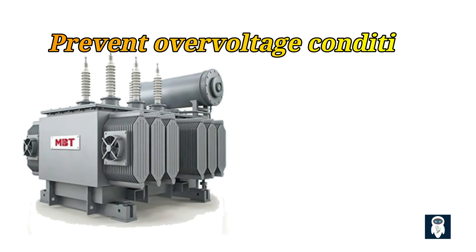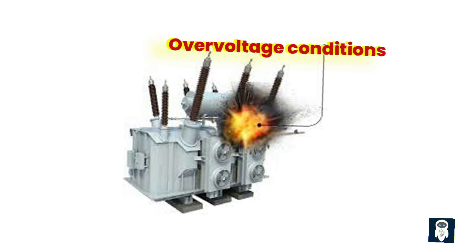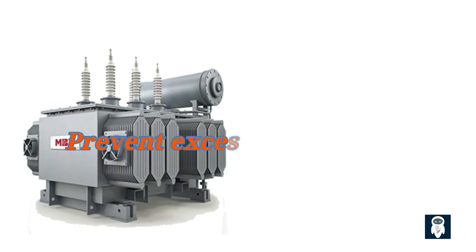Firstly, offloading a transformer helps prevent over-voltage conditions. When a transformer is loaded, it operates at a specific voltage level designed to handle the connected load. However, switching off the power supply abruptly without offloading can cause a sudden voltage surge known as over-voltage. This over-voltage can exceed the transformer's insulation capability, leading to insulation breakdown, arcing, and even catastrophic failure. By offloading the transformer, we ensure that the load is gradually reduced, minimizing the risk of over-voltage and protecting the transformer from potential damage.